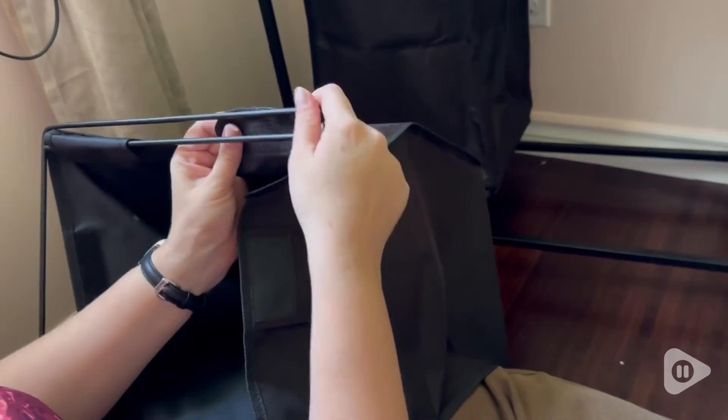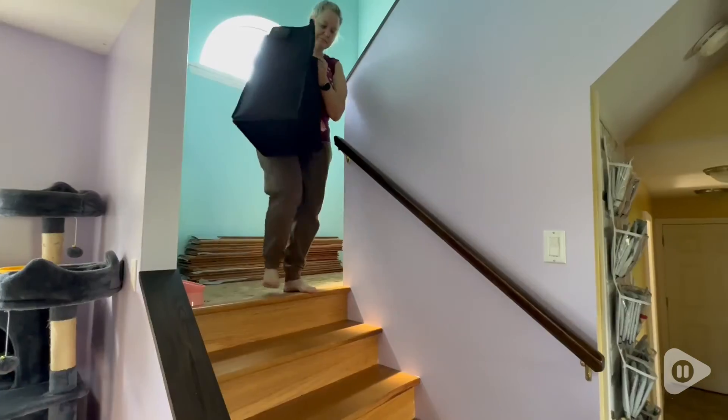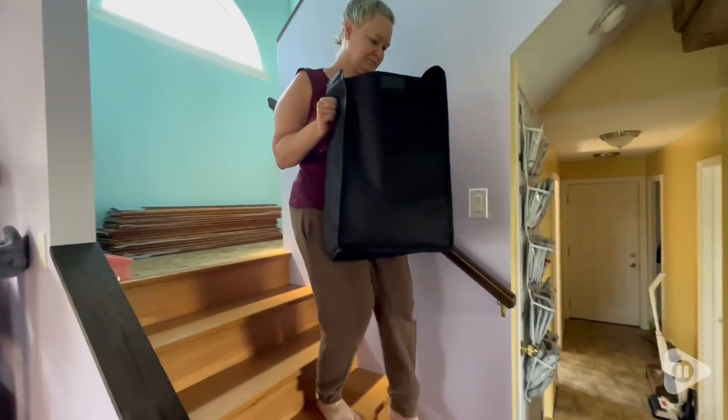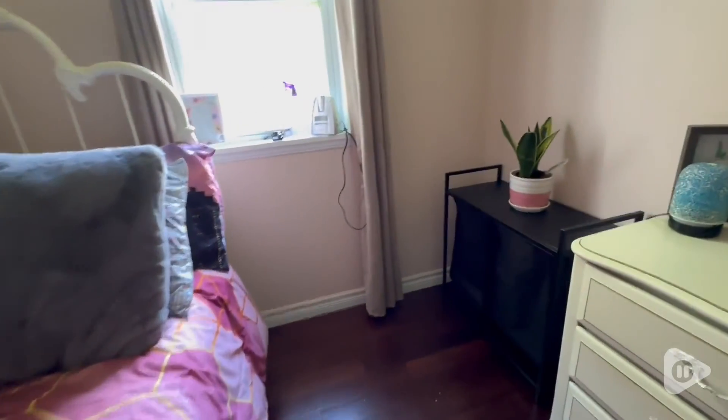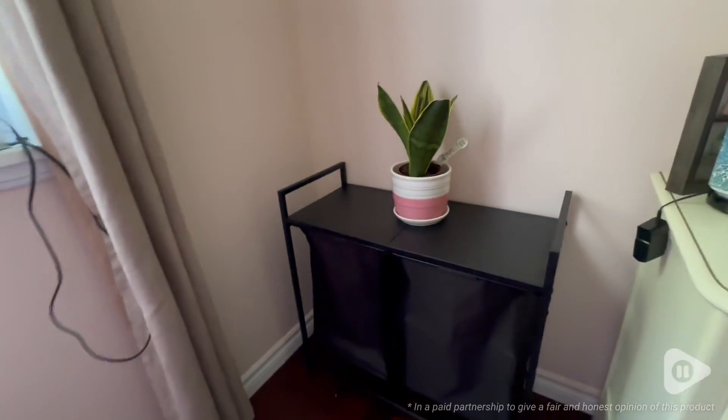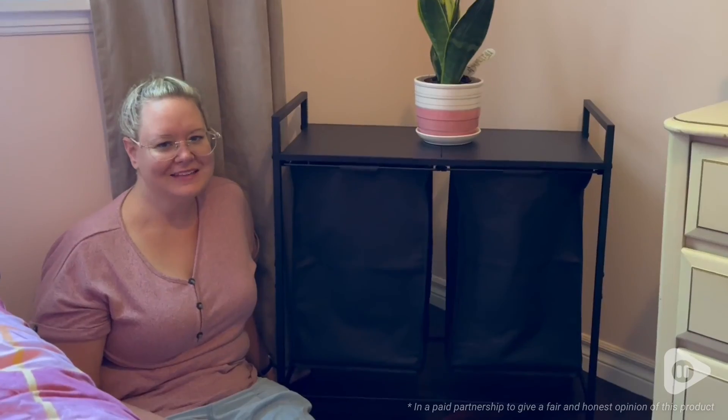It velcros on and off of the sliding piece so that it's easy to take on and off to carry to your washing. This laundry organizer is definitely the perfect size for any space that you're wanting to put it in. And that's my point of view.